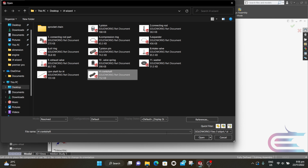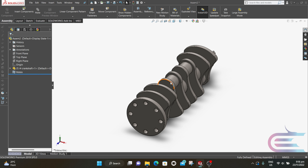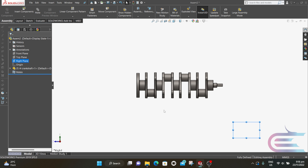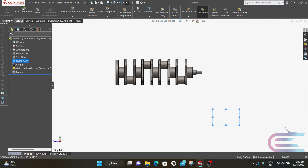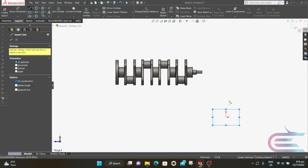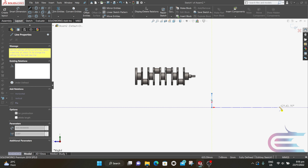Now click on the crankshaft and select Open. Put it here, right-click over the right plane and select Normal To. Click on Layout and select Centerline, then draw a vertical and horizontal centerline through the origin point.